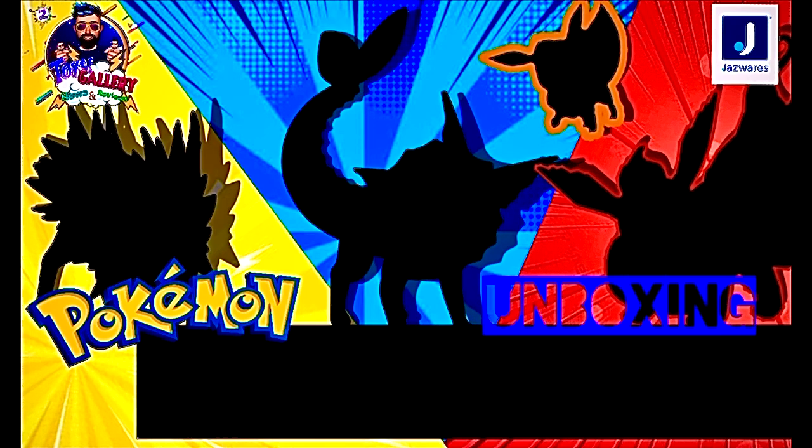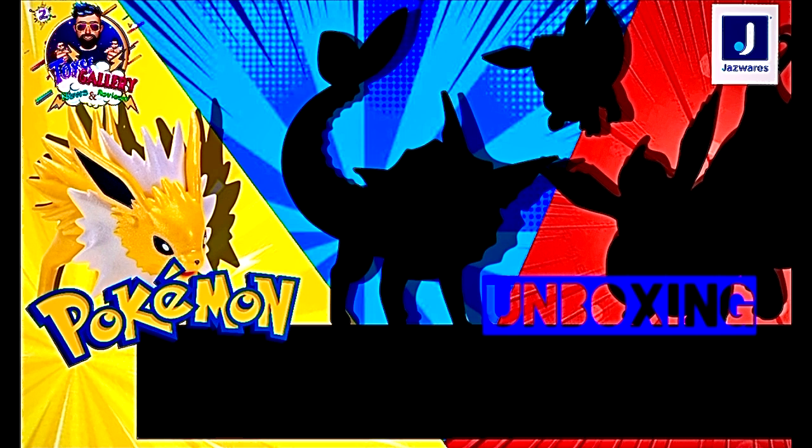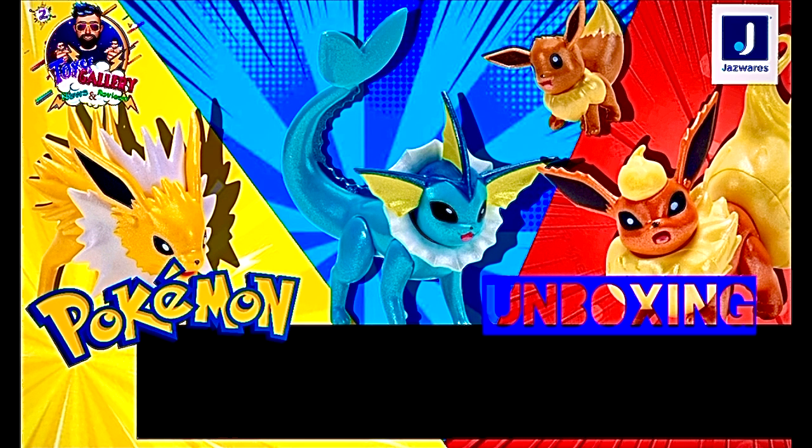Es un Pokémon con múltiples formas evolutivas. Es Eevee, Flareon, Jolteon y Vaporeon.